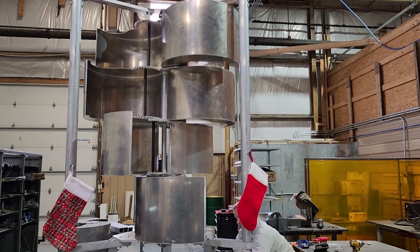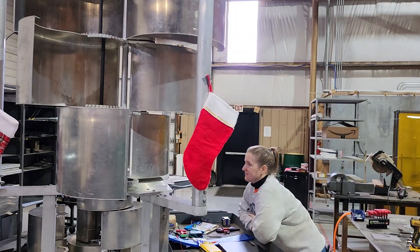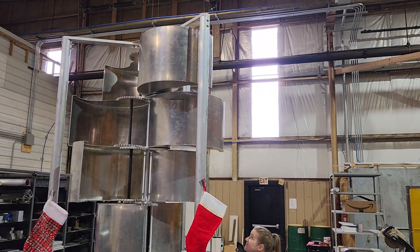We've already made probably 20 design changes for the Mark III. As we were putting this together, we decided let's change that and let's change this — ooh, we could make that better.